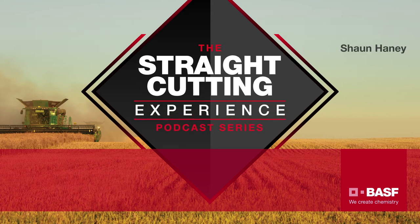Welcome to the Straight Cutting Experience, where we get exclusive stories from growers across Western Canada about straight cutting canola. Straight cutting really seems to have taken over the prairies. Everybody's interested in it and a lot of farmers are having real success. What growers really want to know is: will it work for me, and how do I make sure I have success? Join our discussion with Western Canadian farmers sharing their personal tips and experiences here on the Straight Cutting Experience.